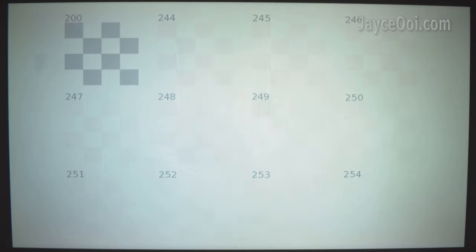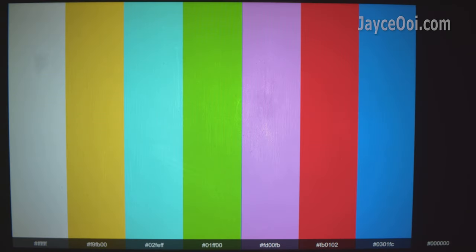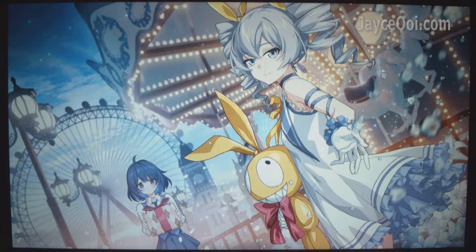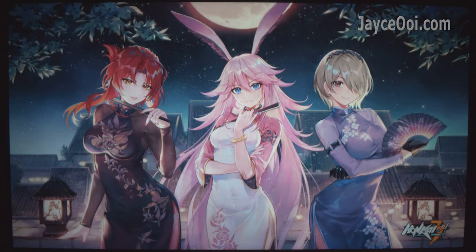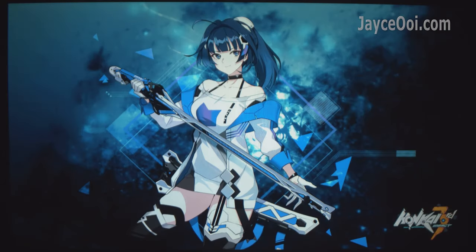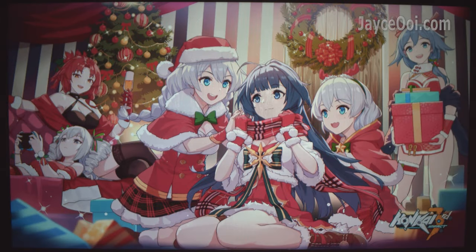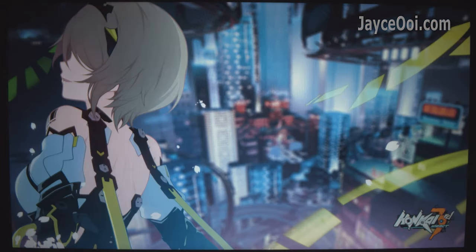Just like other budget projectors, you need to calibrate the VP13 to get the best result. Image quality, contrast, and colour are outstanding after calibration. Colours are excellent for a 45% anti-SD panel, similar to the Wampo T2 Max. It is not 100% sRGB, so you won't get vivid colours compared to projectors that do support it.